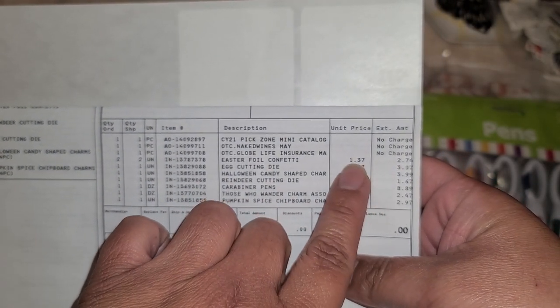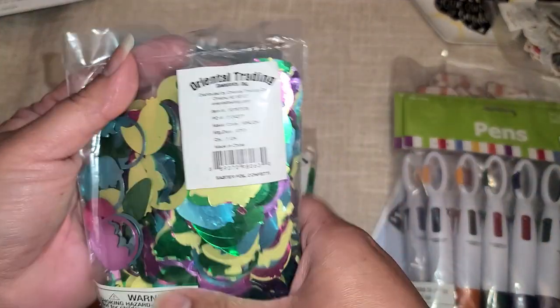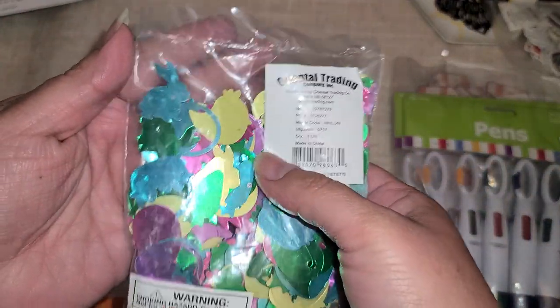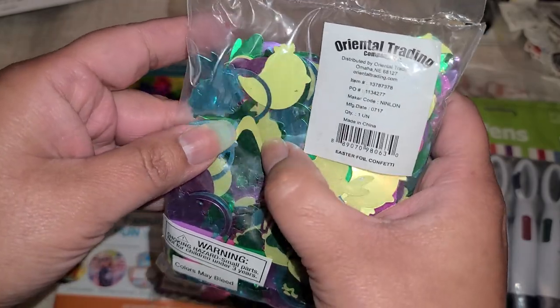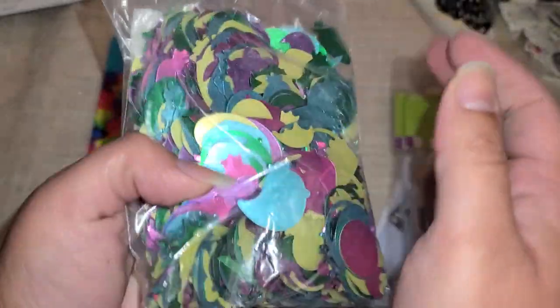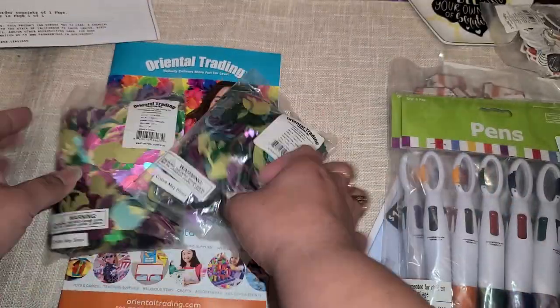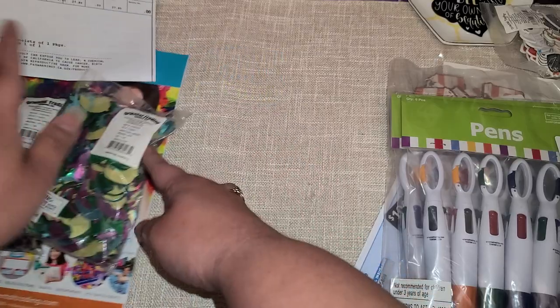I did bring the invoice right here so we can see that they were $1.37. I did buy two of those because for that price they're so cheap, let me get two. But then I wasn't expecting them to be this big — there's a little bunny right there. This is a lot more than what I thought and a lot bigger, so we will be saving those for next Easter.